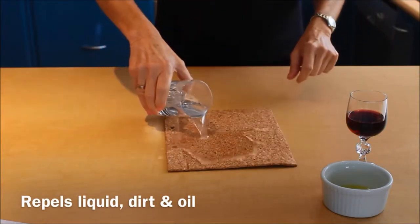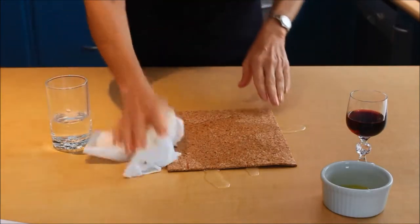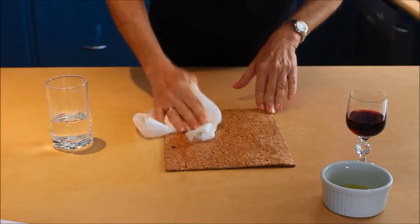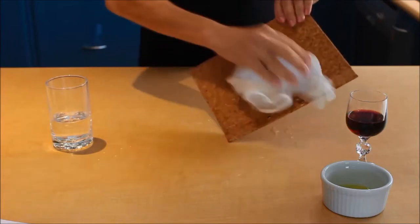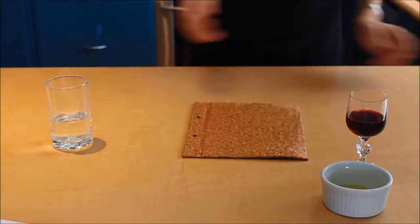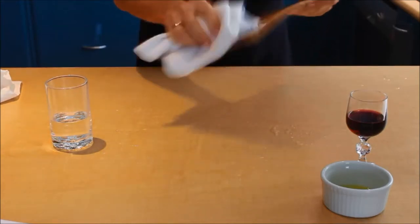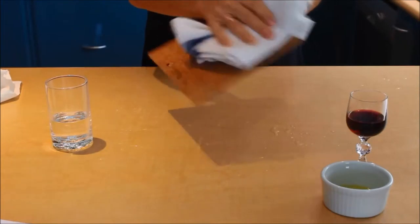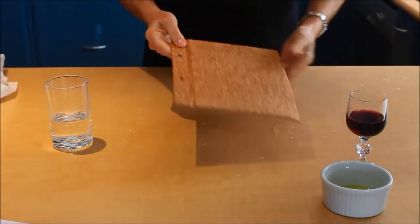First we're going to pour some water over the cover — a generous amount of water — and just to show you how easy it is to wipe, we'll just use that paper towel inside and out. And you just give them a quick dry down. And as you can see, I'm not being particularly gentle with them.